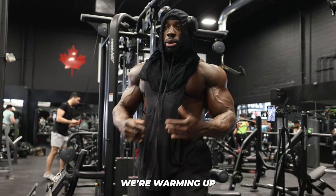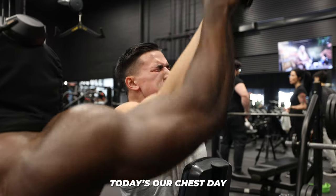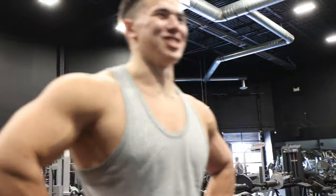This is basically a warm-up — warming up. Like I said, chest day but warming up. Remember guys, it's chest day.